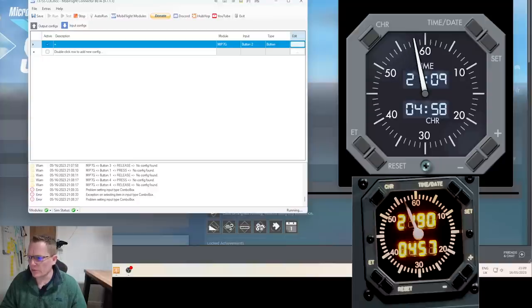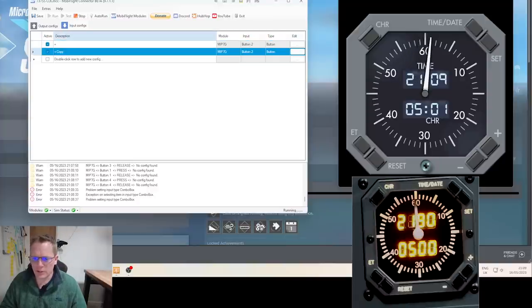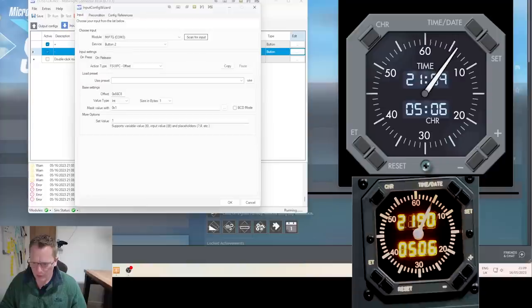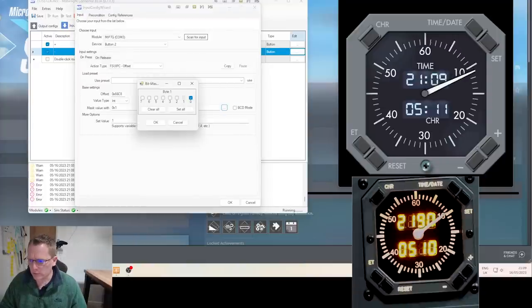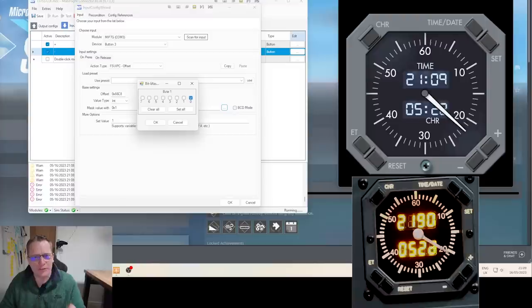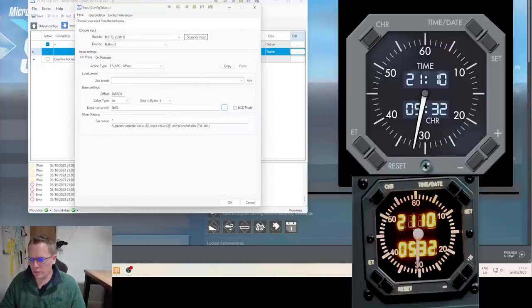I'm going to duplicate that line — next is minus. Edit the line: mask value 1, and it is button three. Because I changed the button before the mask I need to change the one again. Hit OK — I think that should work.